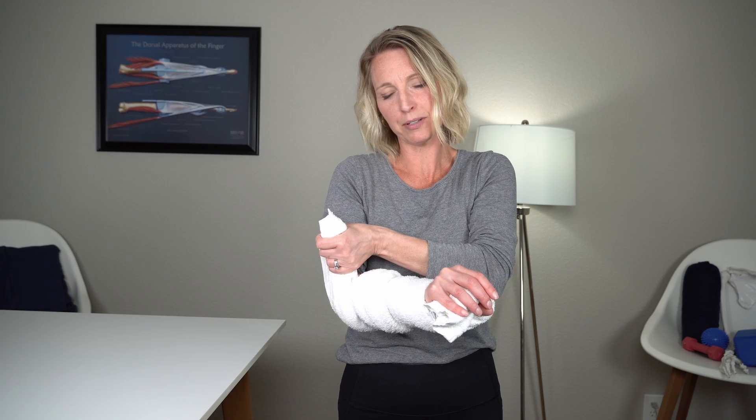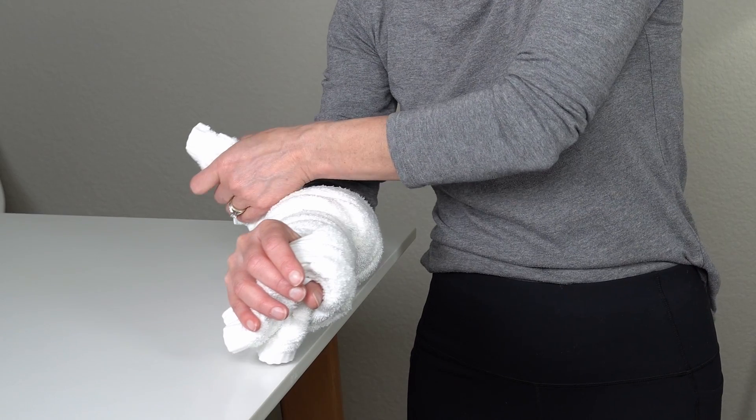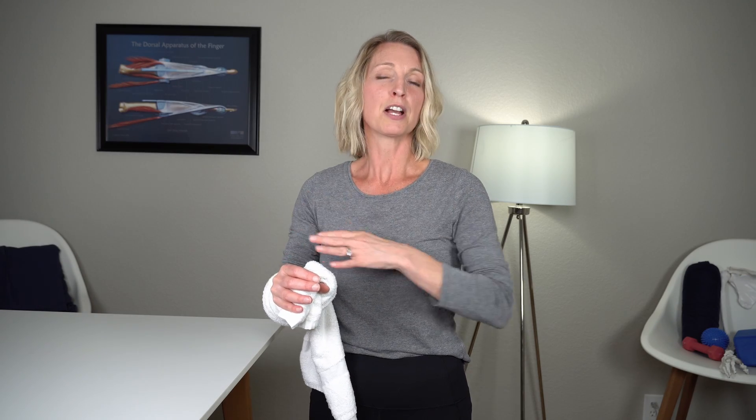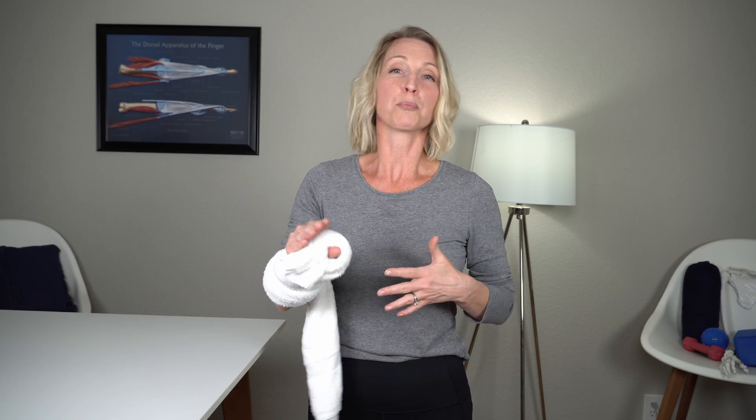Hold the stretch a couple of seconds and then relax. If this feels awkward, you can rest on a table, pillow, or your lap to get that last bit of pull. This should not be very painful — all exercises should be no greater than a two to three out of ten pain. Stay in a somewhat uncomfortable range, but not so painful that you're sore for hours and unable to continue. Because this is a more aggressive stretch, you may want to start with just five repetitions, see how you feel, and work up from there. Do this a couple of times a day until you achieve the forearm pronation you're looking for.